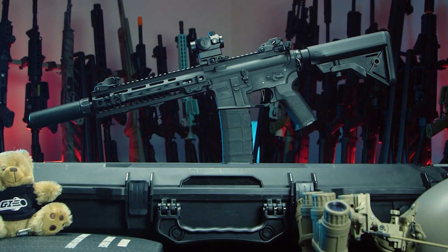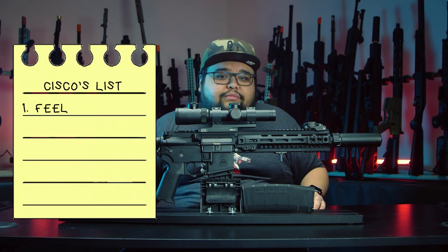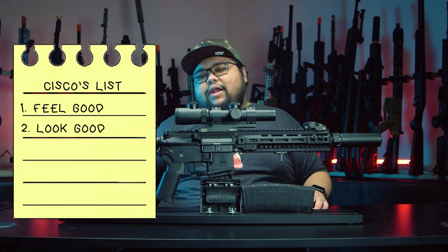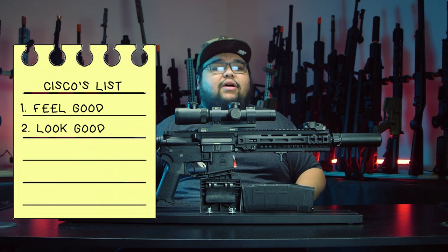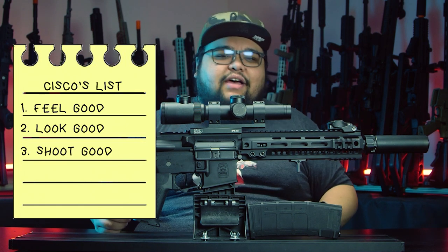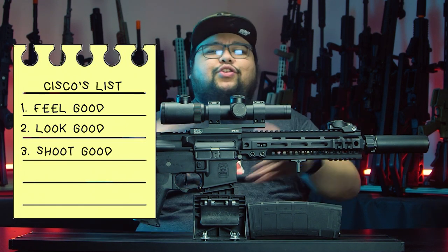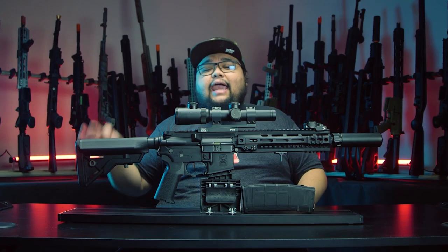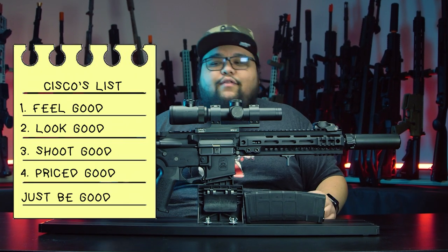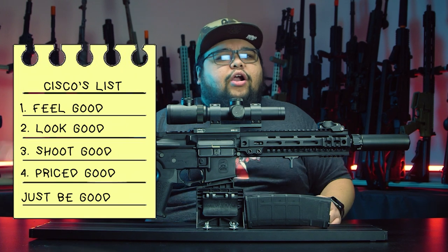When coming up with the MGC4, I had some criteria that needed to be met. Number one, the gun needed to be full metal — I wanted it to feel less like a toy and more like a replica in your hands. Number two, it needs to look cool — I wanted it to come with parts and accessories to stand out among other bland M4s on the market. Number three, it needs to perform well — I want you to be able to pick it up and be very competitive right out of the box. And finally, I wanted it to be reasonably affordable; I don't want it to break your bank.